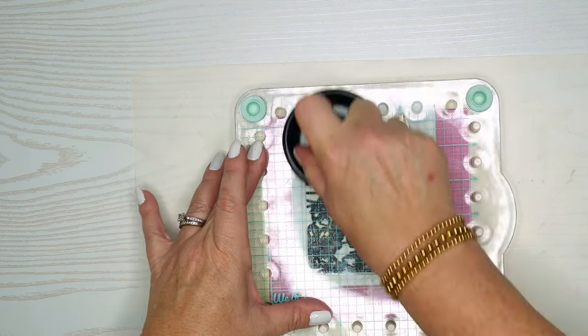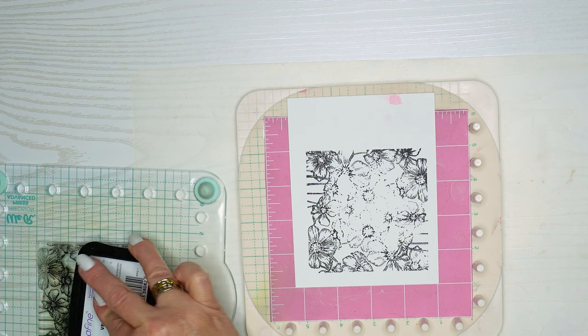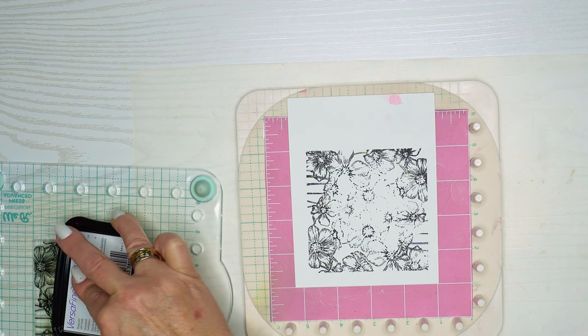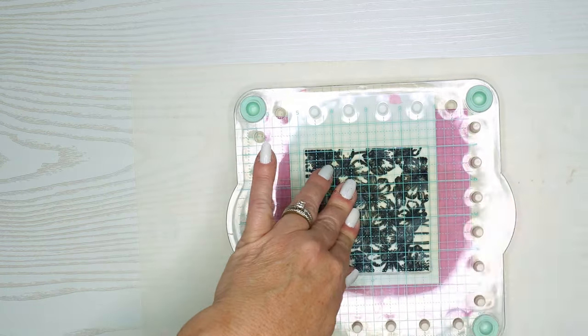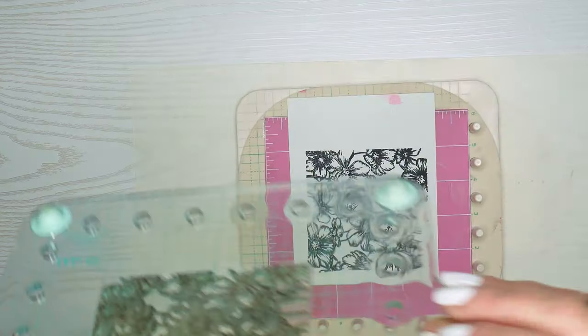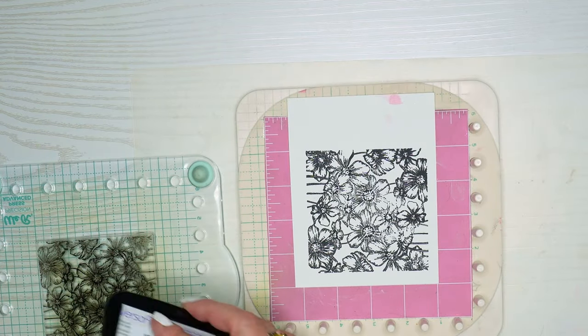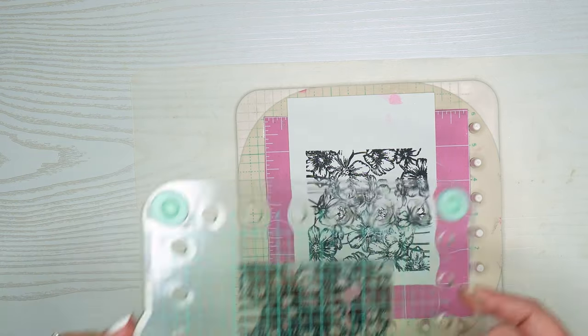I'm using my We Are Memory Keepers stamp positioner. My Versafine I think needs to be re-inked, and I'm using this on a piece of scrap paper from a previous video where I had a mistake on the back side. So I'm going to re-ink this a couple of times and make sure we get a nice dark image.